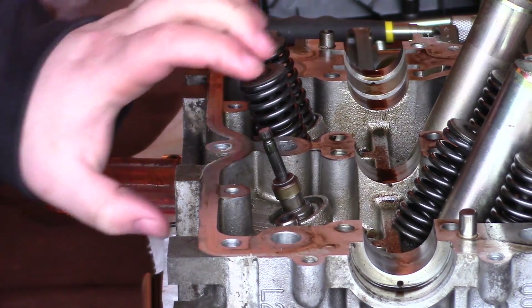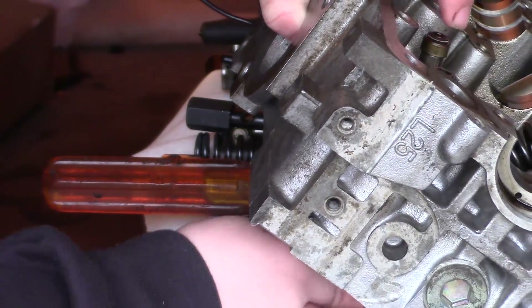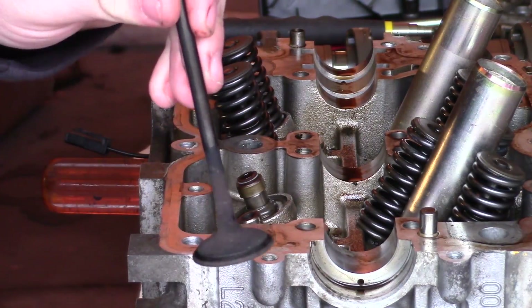Now you can push the valve out from the bottom. Basically what you're gonna do: tilt the head, give the valve a push, pull it out from the bottom — and boom, there's the valve. This is an exhaust valve.